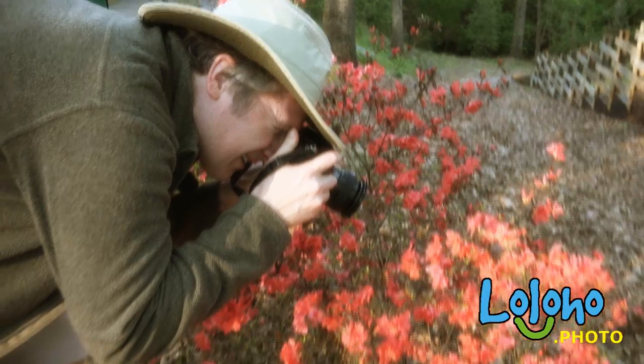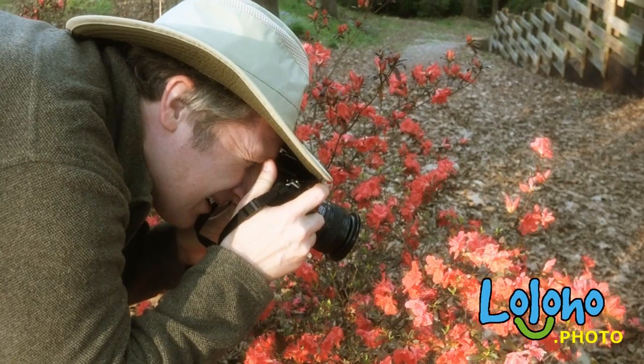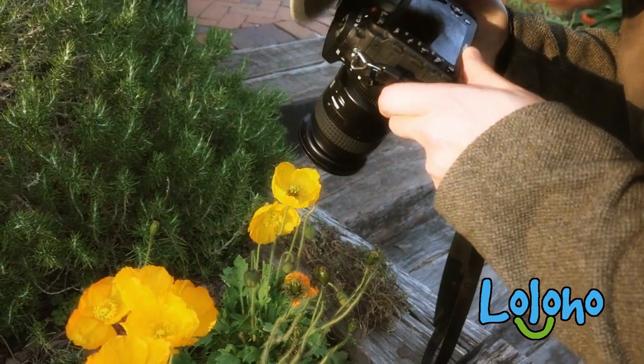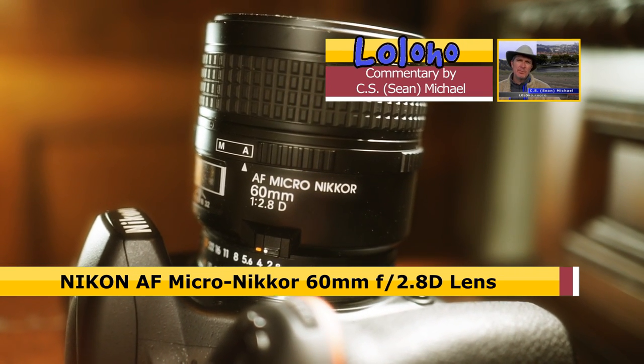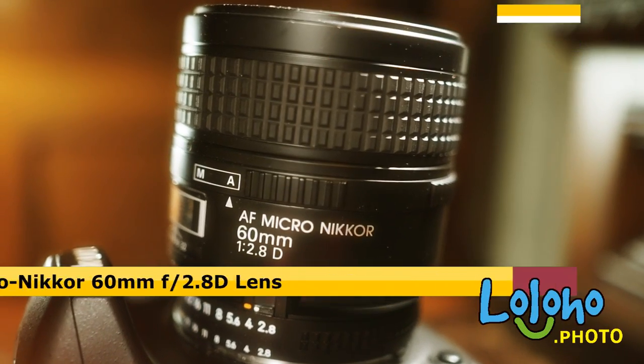This is another example of the type of relatively inexpensive lens you can pick up for the Nikon system that is just a stellar performer. Once again, Nikon has given us a brilliant lens for the money, and I just couldn't be more pleased with the quality of the imagery it produces. So that's a look at the Nikkor 60mm f2.8 Micro D lens.